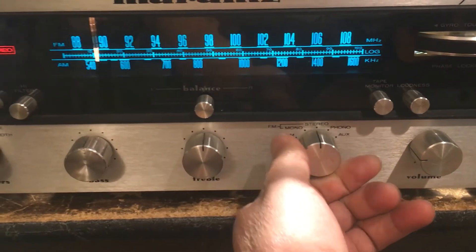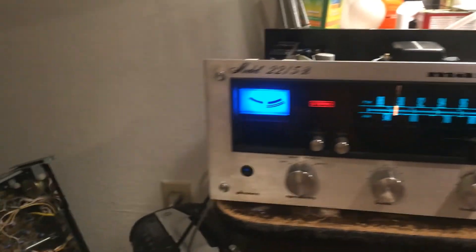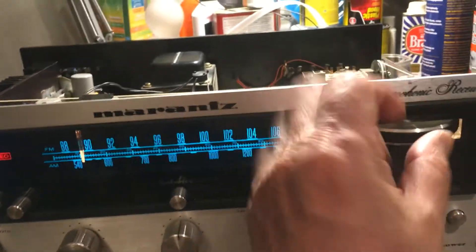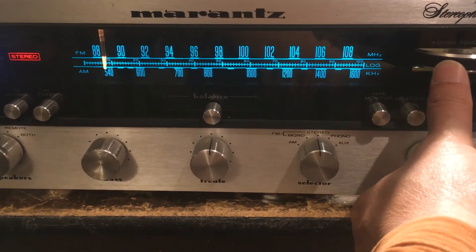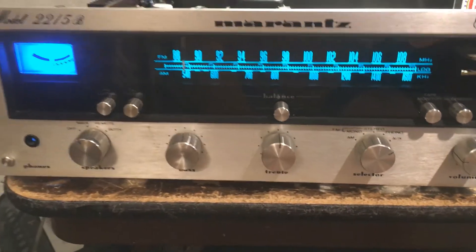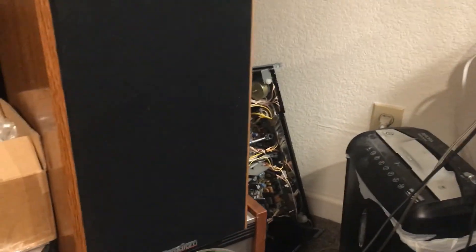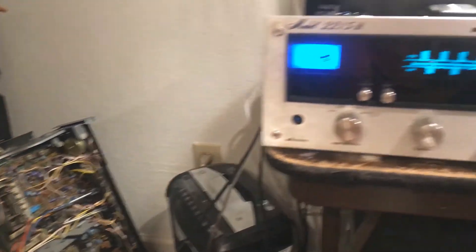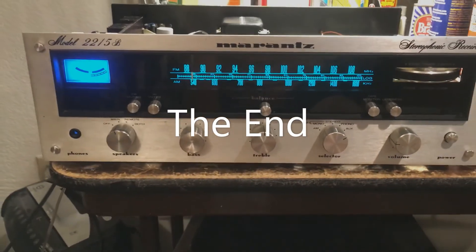This is FM — it has very good reception and is very quiet too. 91.7 KXSR Groveland Sonora, 88.7 KXJS Sutter. It's very good on jazz music and classical music on this receiver.